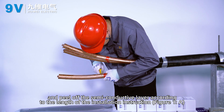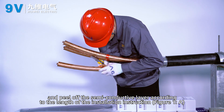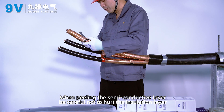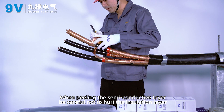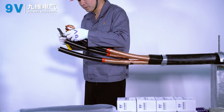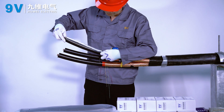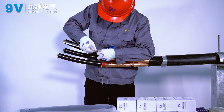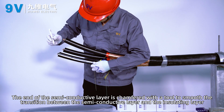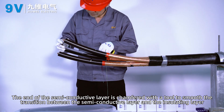Peel off the copper shield and peel off the semi-conductive layer according to the length shown in the installation instruction, Figure 1A. When peeling the semi-conductive layer, be careful not to damage the insulation layer. The end of the semi-conductive layer is chamfered with a tool to smooth the transition between the semi-conductive layer and the insulating layer.